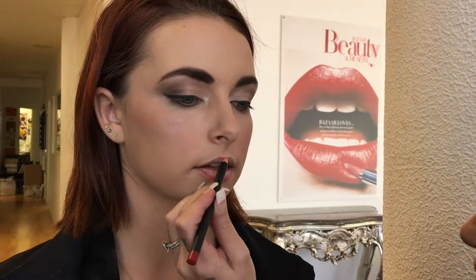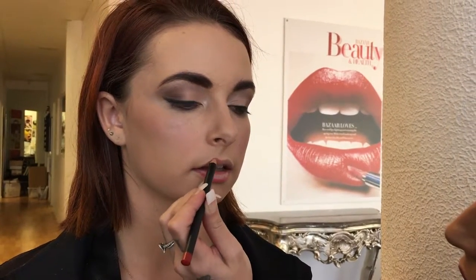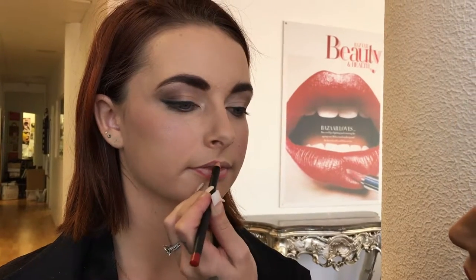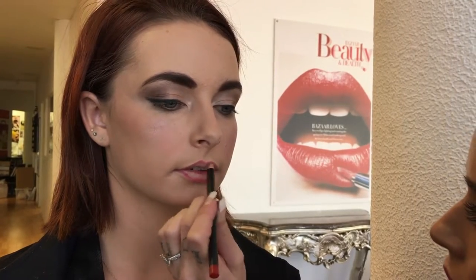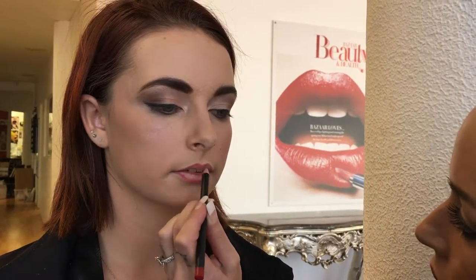Focusing more so on just this Cupid's bow, just to create a thicker lip look. Now you can always colour the lip in a little bit if you wish, just to give more colour with that lipstick.